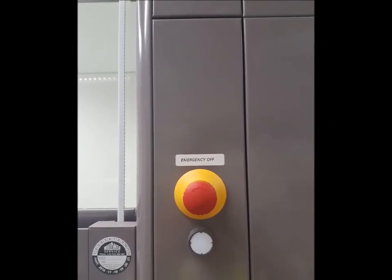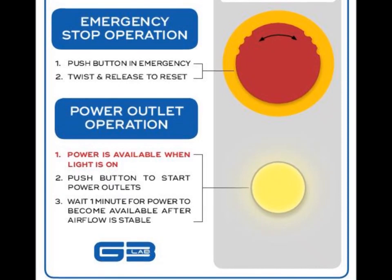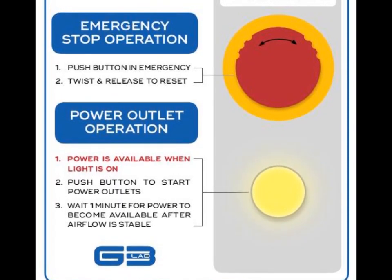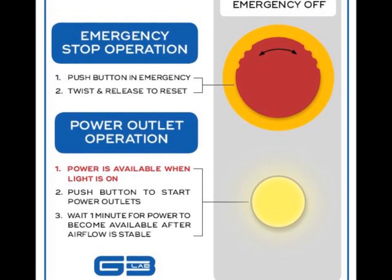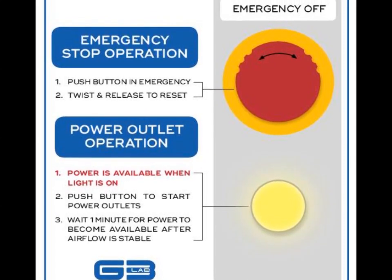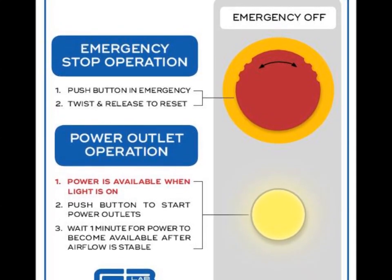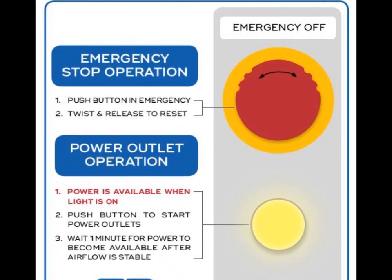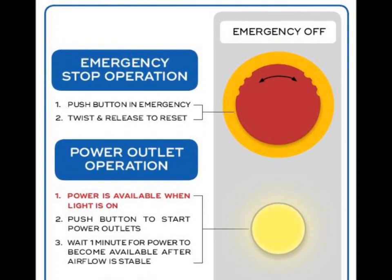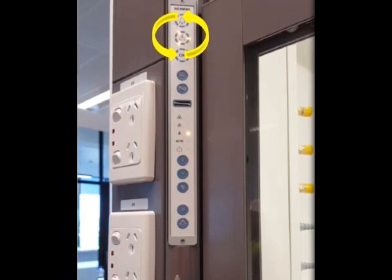Emergency Stop and Power Reset. The large red button is used to stop power and flammable gas, if fitted, to the fume cupboard in an unsafe situation. This includes, but is not limited to, a fire, electrical fault, or a chemical spill. Once the situation is resolved, the emergency stop button must be released by twisting, before power can be restored by pressing the power on button located immediately below. After pressing the power on button, the fume cupboard will start a one-minute delay to ensure safe airflow before power and flammable gas services, if fitted, are restored. During this one-minute startup period, a rotating yellow LED indicator will show at the operation panel.